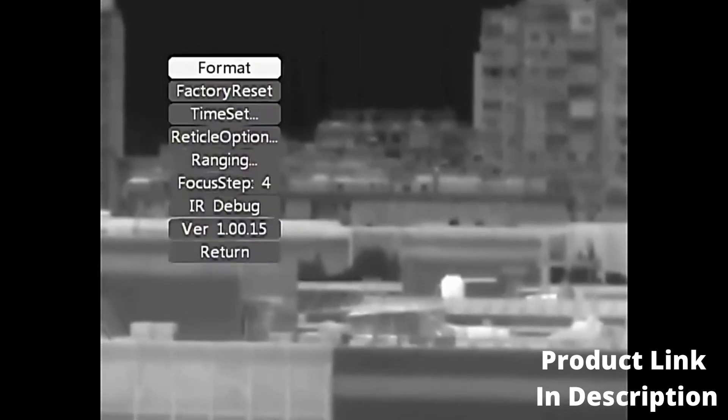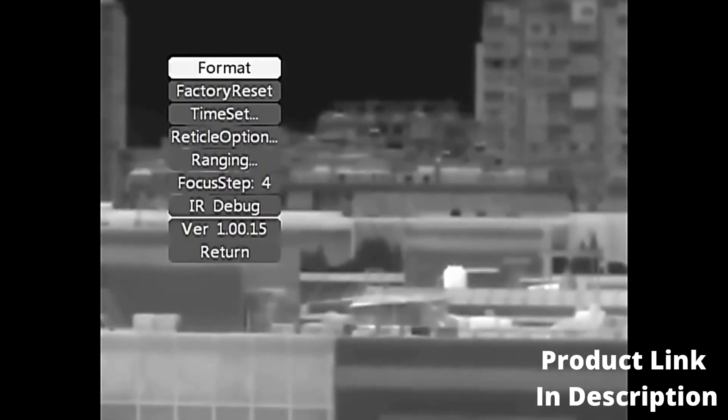Enter the System Page. Format: formats the internal memory — please back up data before operation. Enter the format page and select Cancel or Confirm. Restore the Factory settings option is also available.